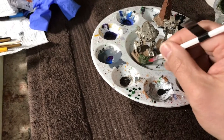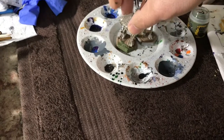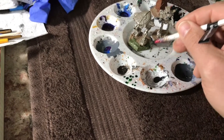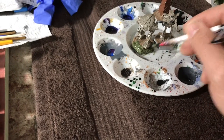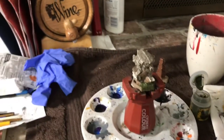You can then use the non-hair end of whatever brush you're using to paint to mix the water and the paint together, just swishing it around. Or you can use bamboo sticks or some other tool, though that's a bit wasteful.